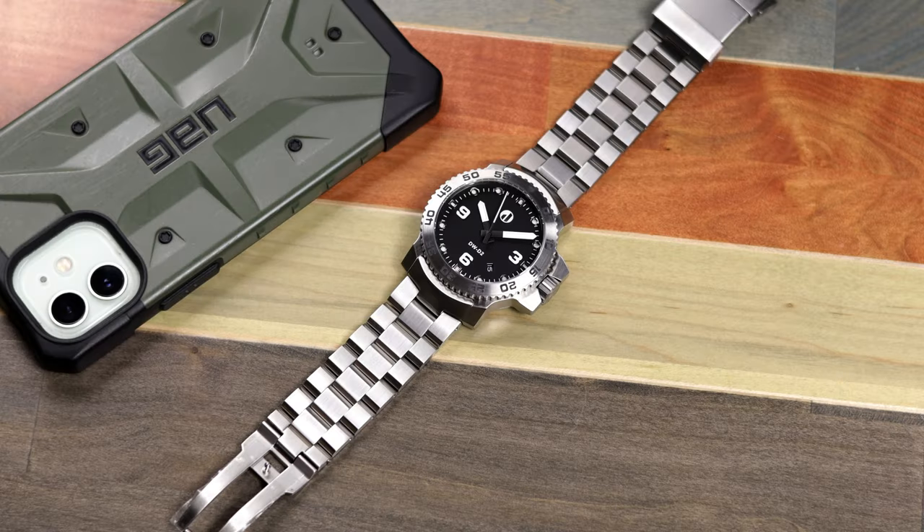Hey there everyone, Don Evans here from WatchReport.com. Today I have a prototype of the Duzu DW-D2 Diver. Now Duzu is known for watches that are a little outside the box — watches that evoke a classic design but with their own style and flair, and ones that really cannot be considered an homage to anything out there.